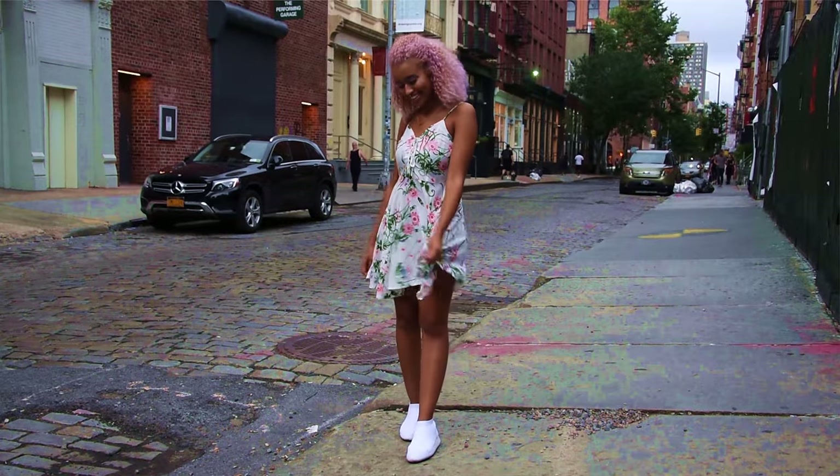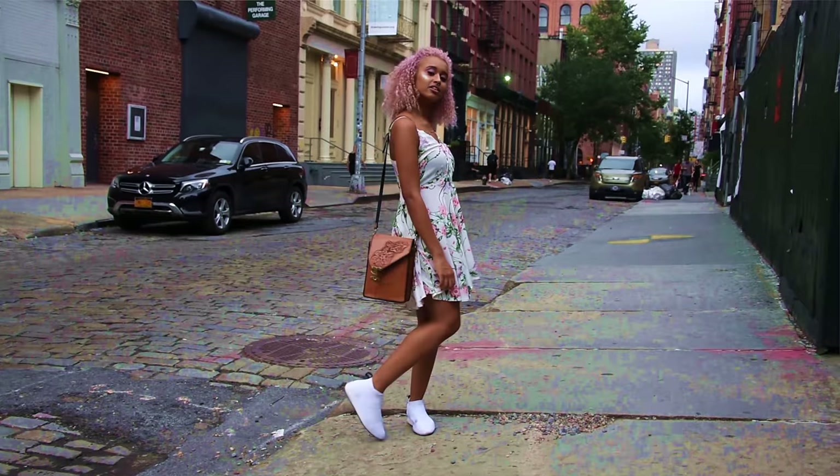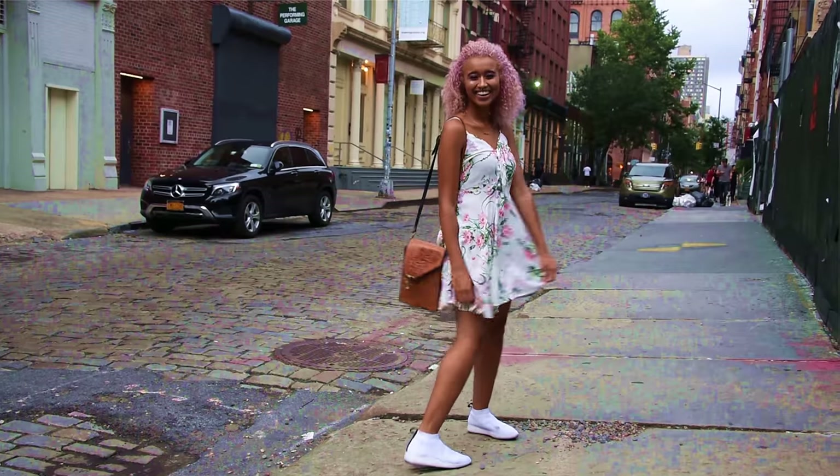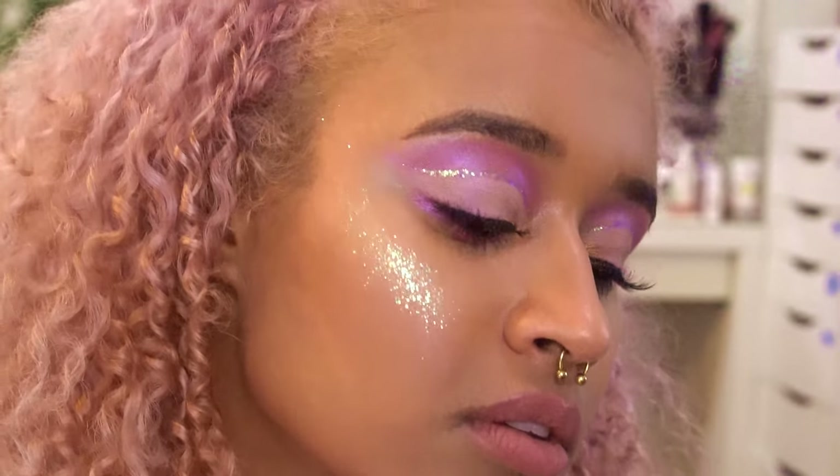I've decided to go with a dress that kind of goes with the whole pink and purple theme and complements my hair. I'm also wearing my hair clipped up — I have a claw clip in there so it's kind of out of my face but still roaming free. So this is the finished look, and I am festival ready.